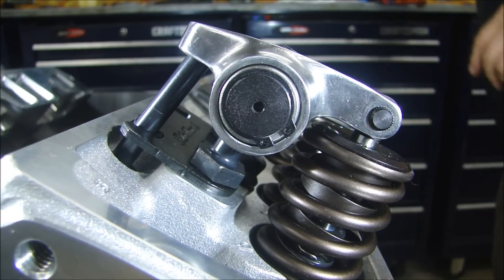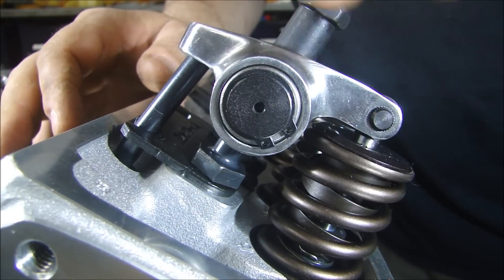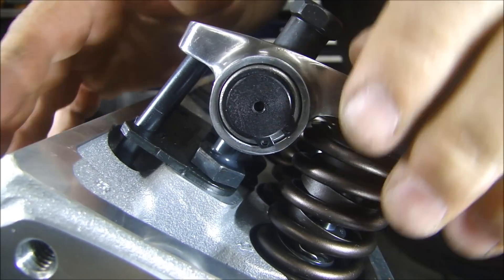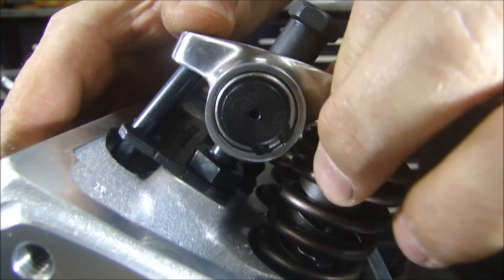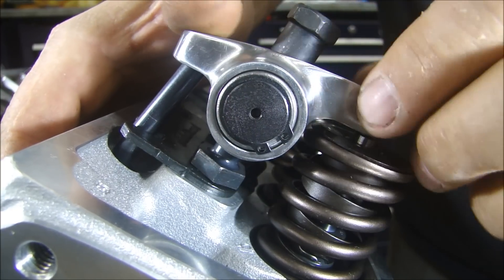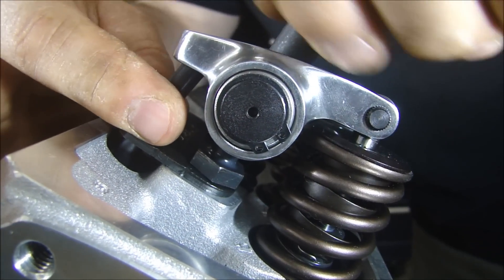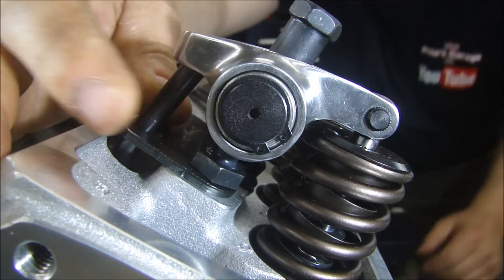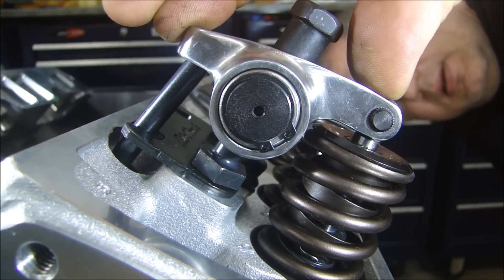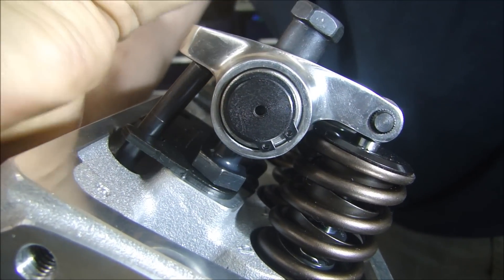Now what I can do is put my nut on here and tighten this down like you would when you're adjusting the lash. You don't want to go too far because you don't want to compress the lifter — it's a hydraulic lifter. I have to readjust that a little bit more. Okay, that roller is just about in the middle of the lifter there.